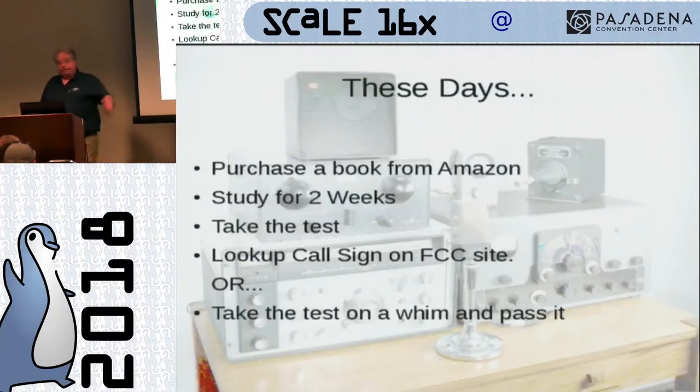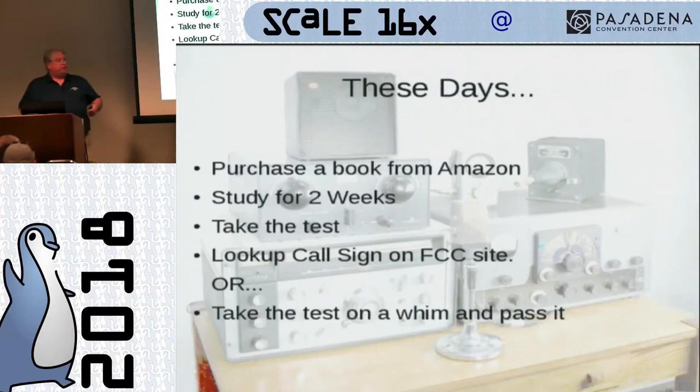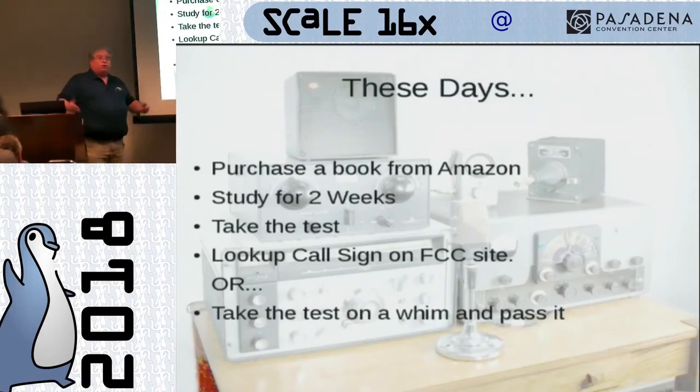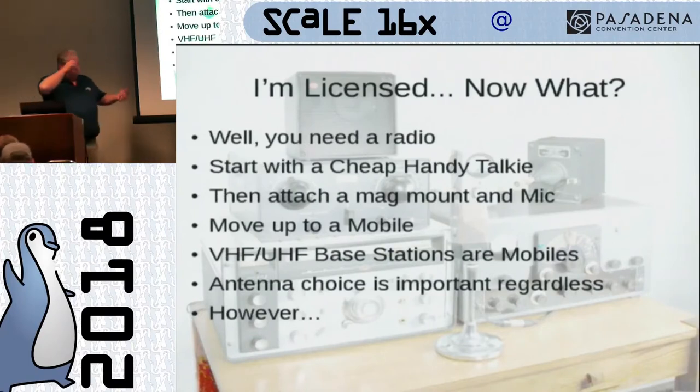Amateur radio has changed a lot. These days you can purchase a book from Amazon, study for a couple weeks, take a test, and when you take the test with the VE, they tell you whether you passed or failed — they gave you a piece of paper. Within a couple weeks you'd look up your call sign on the FCC website. Or maybe you went to a conference like this and somebody dared you to take the test. The point is you don't have all of that mentoring happening anymore before you get that license. So this talk is all about: now what?